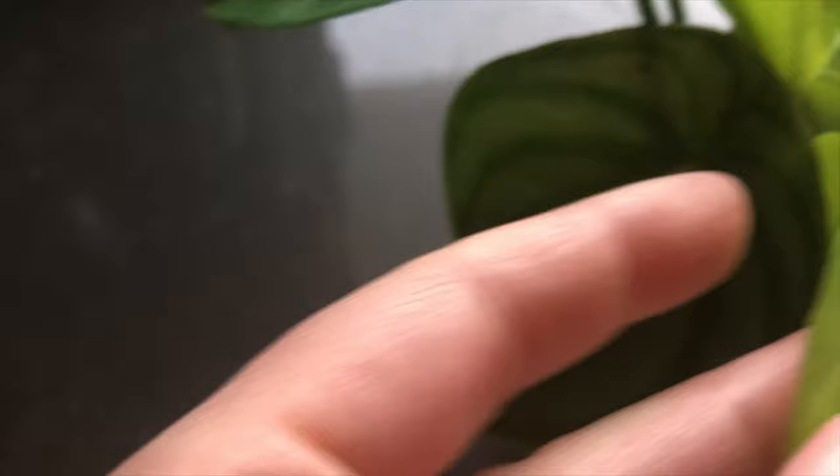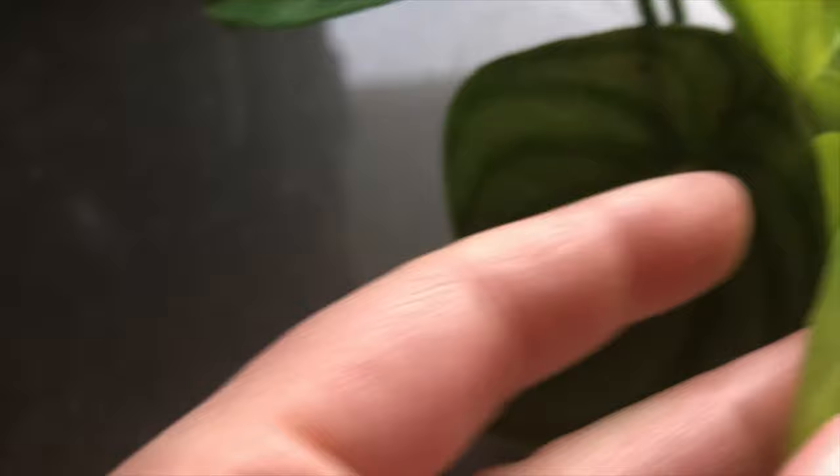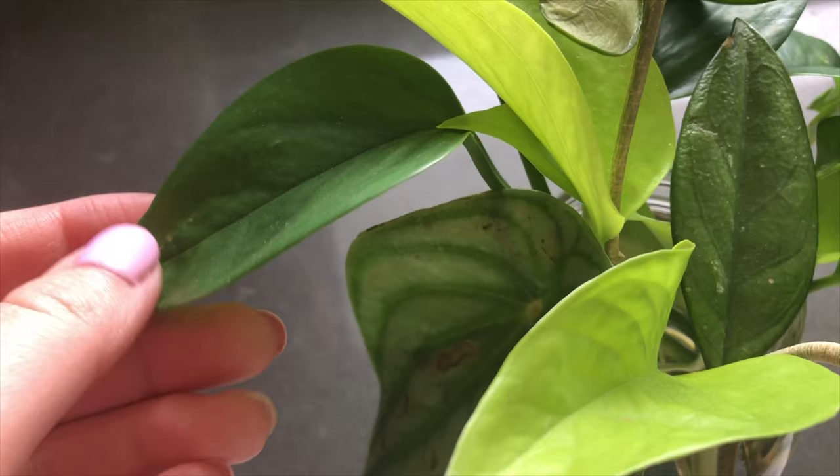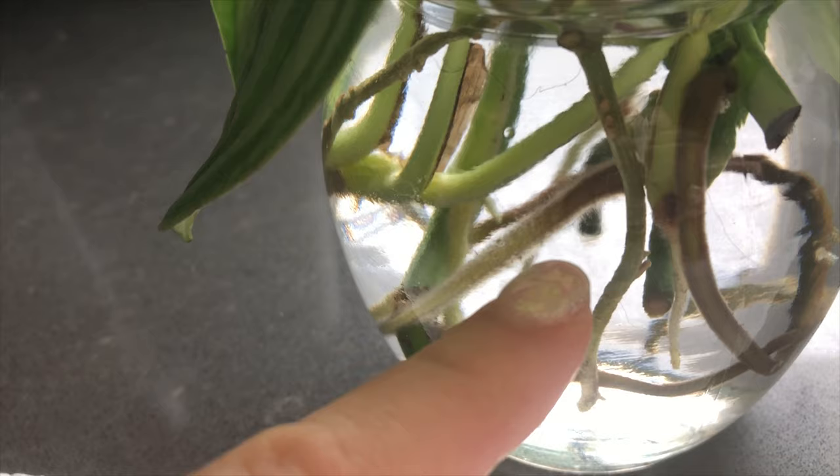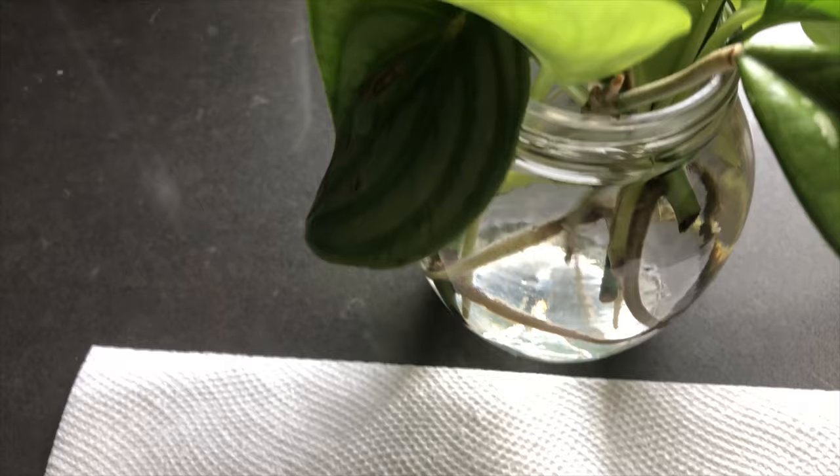I've also found that putting all the propagations together in one container is a great idea. This one here is a neon pothos and this one is a jade pothos. Anytime you're propagating, you should propagate pothos as well because they release a hormone in the water that makes everything else propagate faster. You can propagate a bunch of stuff one day, then add a new propagation a week later and it will root faster because of the natural rooting hormone already in the water.